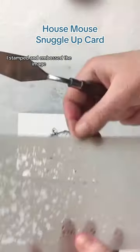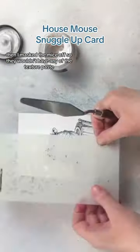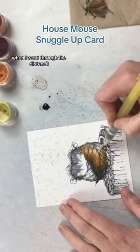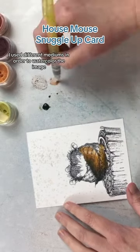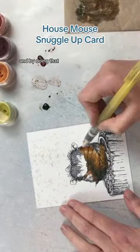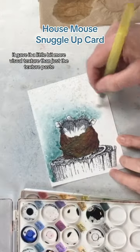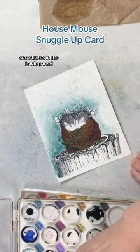I stamped and embossed the image, then I masked the mice off so they wouldn't have any of the texture paste when I went through the stencil. I used different mediums in order to watercolor the image, and by doing that it gave it a little bit more visual texture than just the texture paste snowflakes in the background.